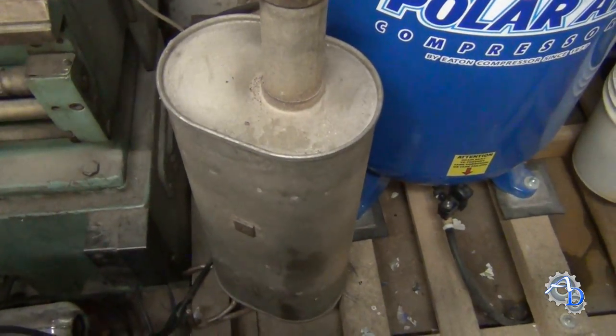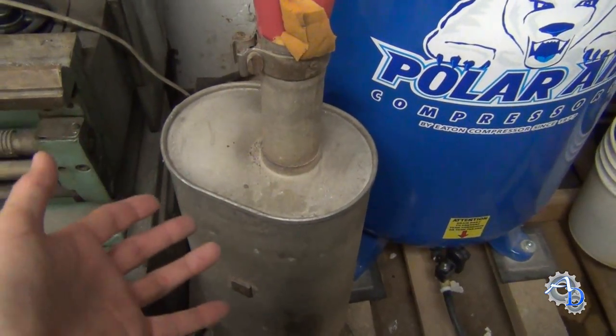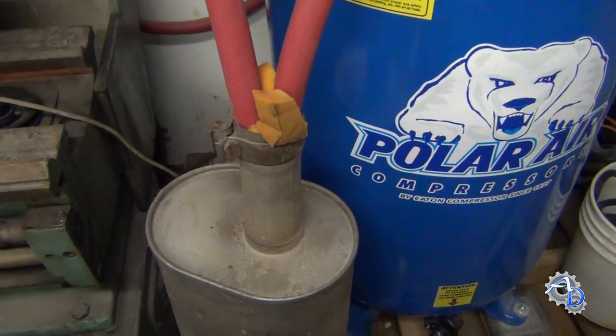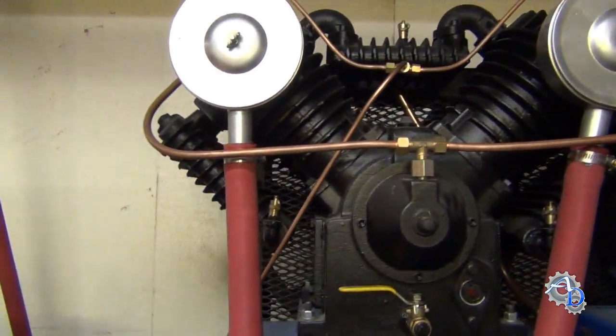This is the muffler off of my Ram 1500 — I have another video where I swapped it for a sport muffler, so I had this sitting here and decided to use it. I wouldn't recommend using a really old muffler, not only because it's plugged up with carbon, but because that carbon could get sucked back into your compressor, and they don't like that.